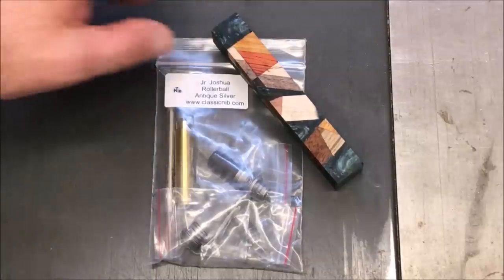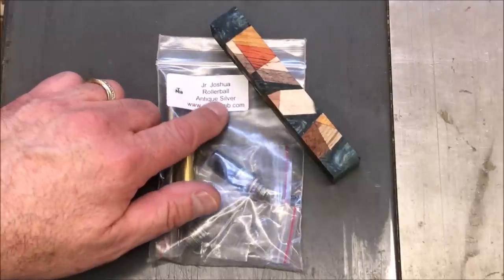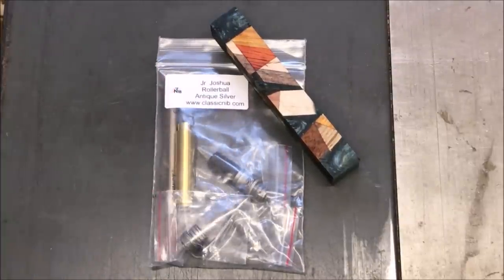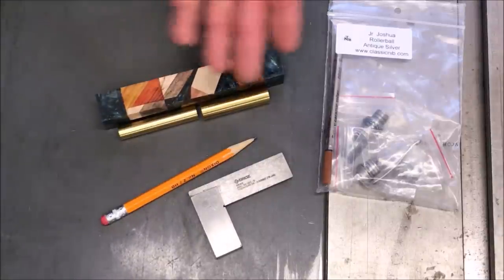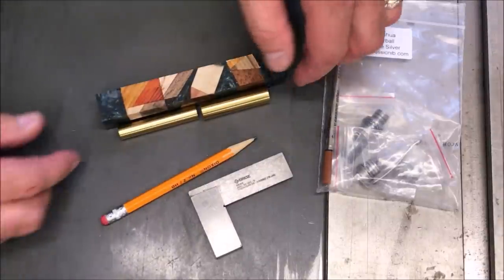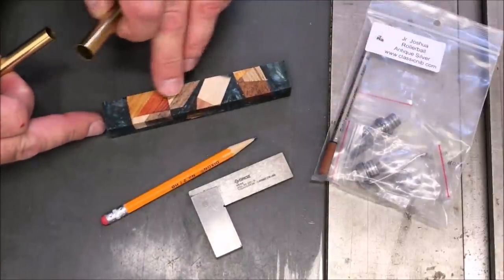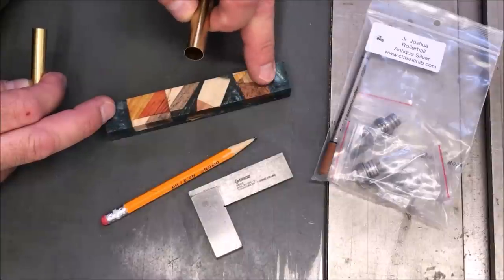I just finished picking a kit for my hybrid chaos blank. We're going to go with a Junior Joshua rollerball in antique silver — it came from the Classic Nib. I really love these kits. I'm ready to go ahead and get this blank marked so I can cut it and prepare to drill it for tubes. My favorite part of the blank is right here, so I want this to be the body of the pen, and this section is going to be the cap.